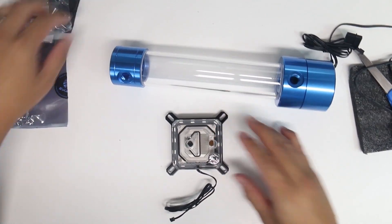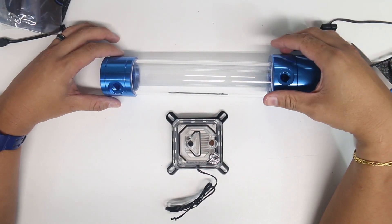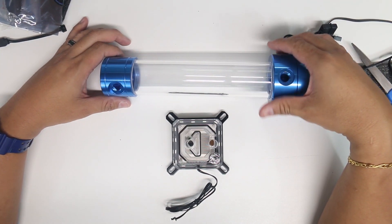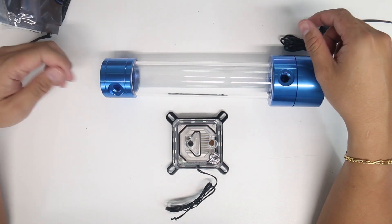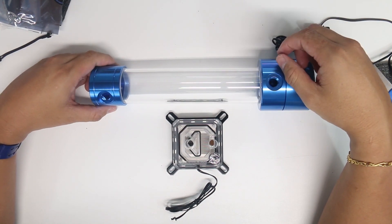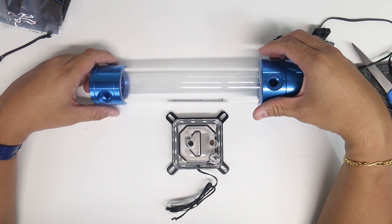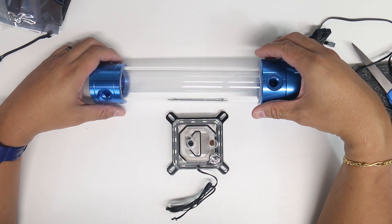For $132 you get a water pump and reservoir combo plus a CPU water block. Try to buy this pump, reservoir combo, and CPU water block for cheaper than $132 anywhere else. The most important thing is knowing how to take care of your equipment — as long as you use the right chemicals to protect your components, you don't need to worry about aluminum and copper mixing.